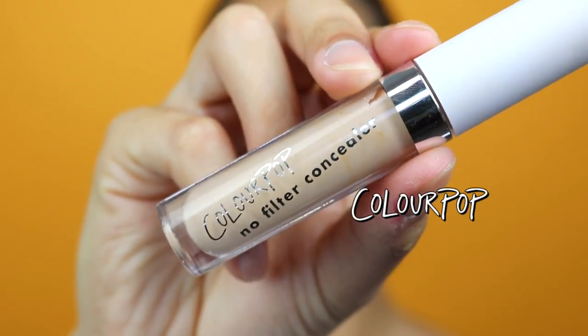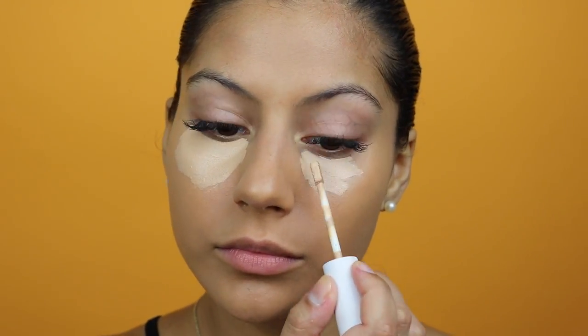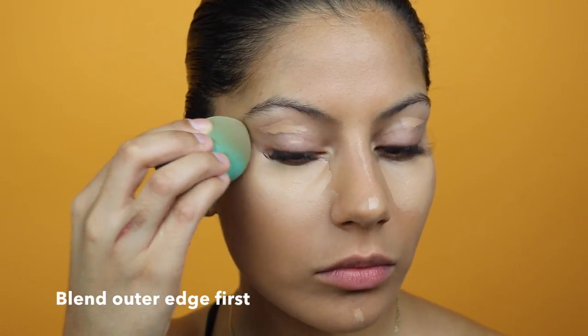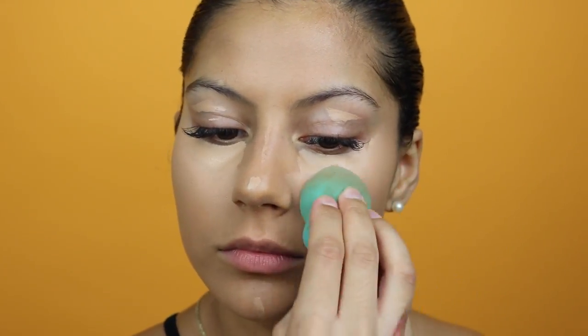After you're done applying your foundation, go in with your concealer. I'm going to be using the ColourPop No Filter Concealer in the shade Medium. I really like this concealer for the price — it's only $6 and I think it's one of the best concealers I've ever tried. I do use the Tarte Shape Tape as well, but one thing I really like about this one is that it's very buildable, whereas the Shape Tape gets kind of splotchy if you overlap. So for $6, you really cannot go wrong.